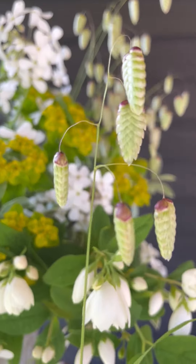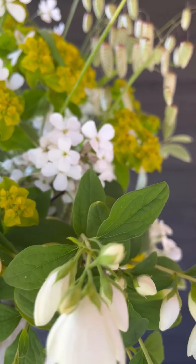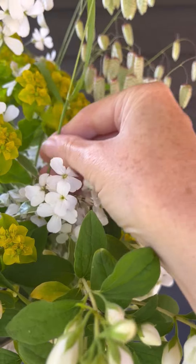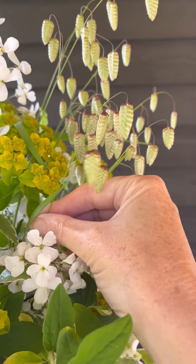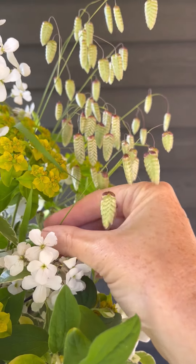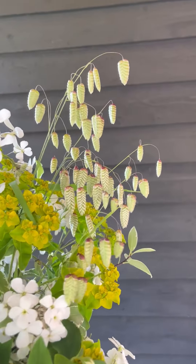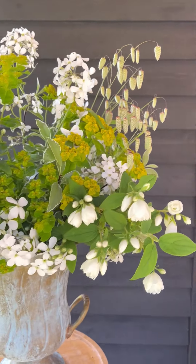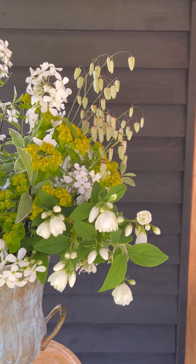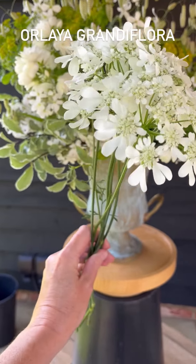I'm creating a little cluster of brisa maxima. The stems are all different lengths, so I'm placing the shorter ones at the front and the taller ones towards the back, just feeding them through the chicken wire so they stay put. That looks much more natural than if you just dotted the stems all around - you probably wouldn't see them as much as you do if you arrange them in little groups.